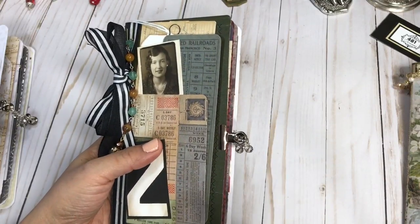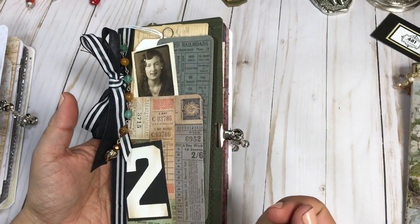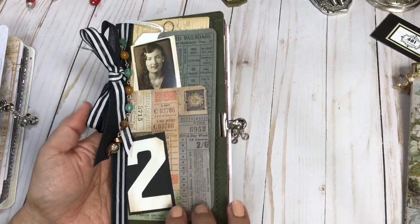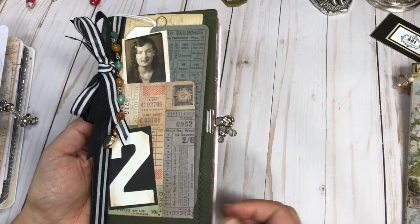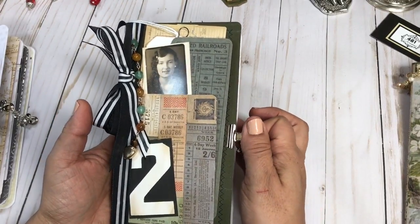The size of it is intended to be used as a traveler's notebook insert, so you can definitely use this as an insert for your traveler's notebook. But you don't necessarily have to, because the cover is sturdy enough that it could be used on its own.